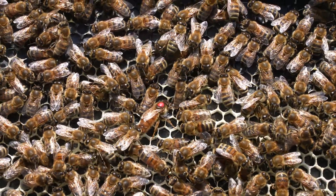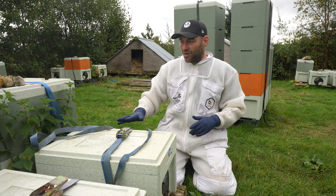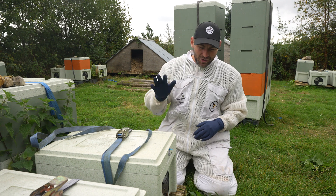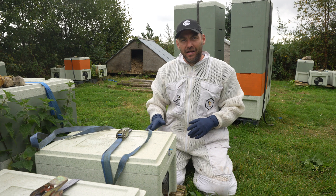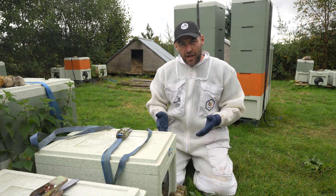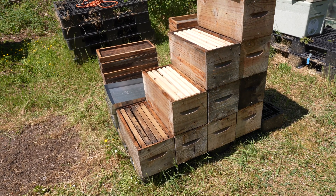And then if you do have any asymptomatic EFB, you're hopefully going to get rid of that as well. I'm going to open up a couple of these colonies now, because I am so pleased that I did the shook swarm. Looking at these colonies now, they look absolutely fantastic. And what I'm hoping is that going into next year, I'm really going to reap that benefit — all new equipment, brand new Payne's Langstroth boxes, brand new frames, brand new foundation.